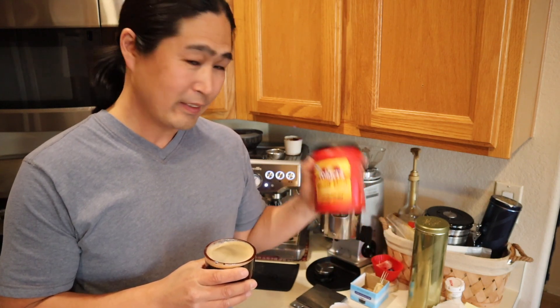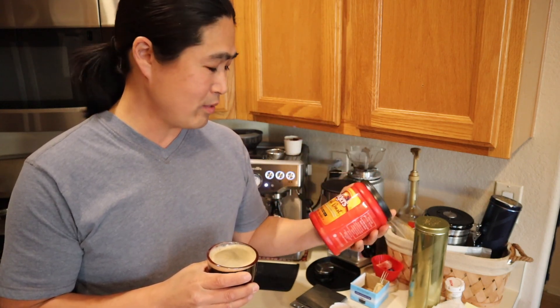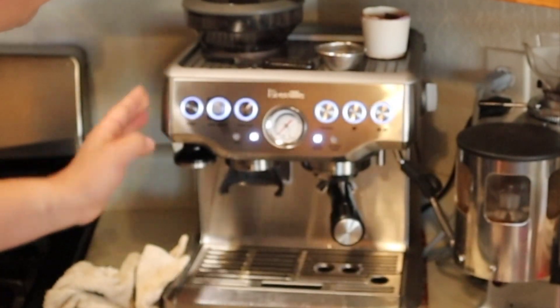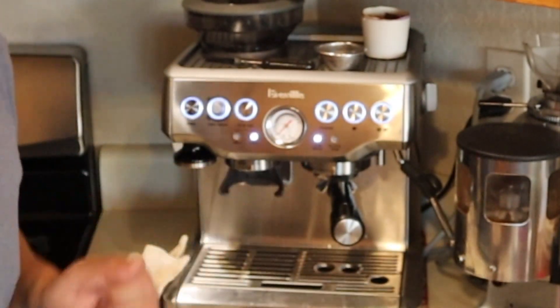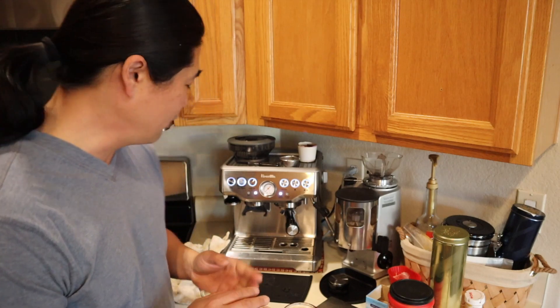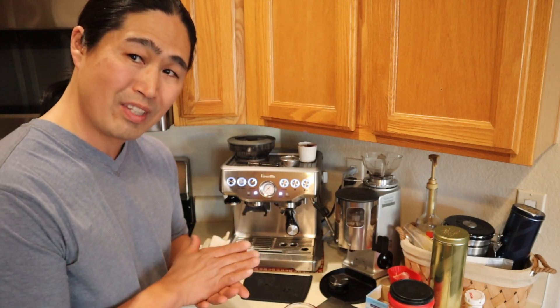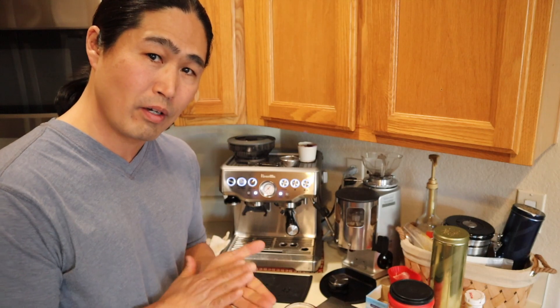Unfortunately I had big hopes for this, but I think I need to pass on the Folgers. Anyway, I hope this video helps and if you have any questions or comments, comment below. By the way, this solid light means it's time to descale — whatever light is blinking you have to put a tablet in for a cleaning cycle. Hopefully next week or so I'll be showing you how to descale the machine. See you guys next time.